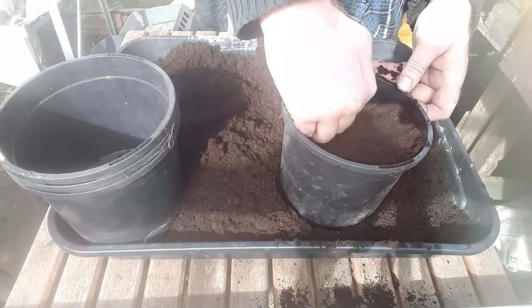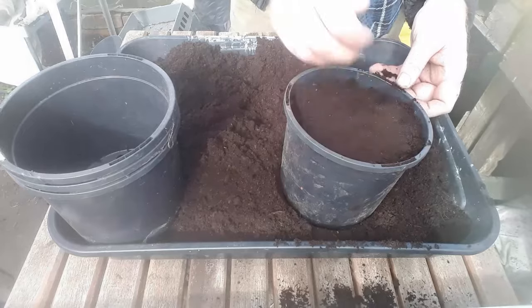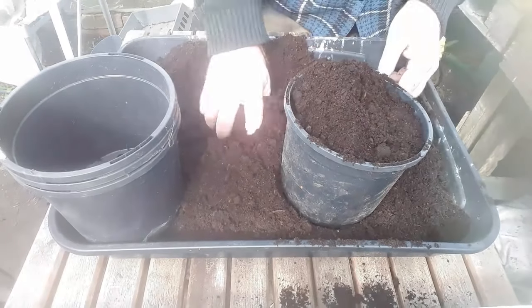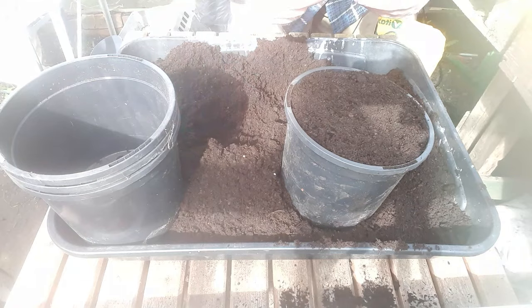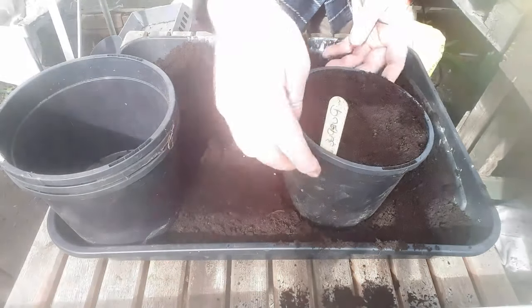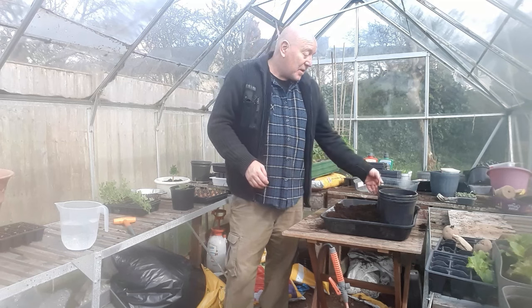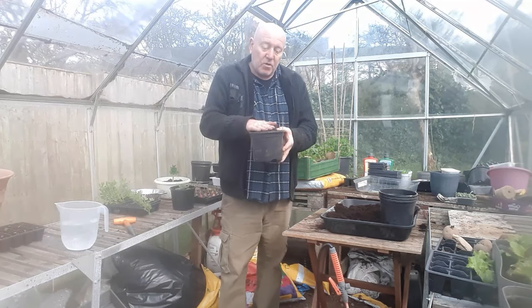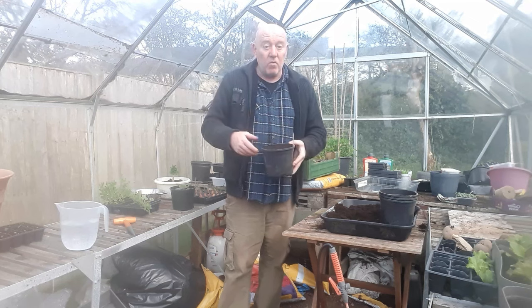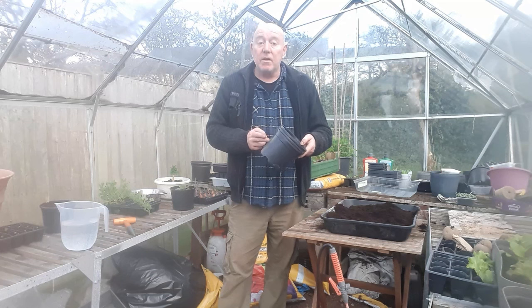I'm going to press it down a little bit so that when we take this plant out the compost stays nice and compact and doesn't fall apart. Press it down, then just top it back off. Then we need to label them so we know which one they are - these ones are first earlies and they're Rocket. That is this little potato plant all set up. Pre-growing your potato plants is quite easy: a two-litre container with a first early in there, just one potato, which is going to produce a really nice healthy potato plant that we can move on at a later date.